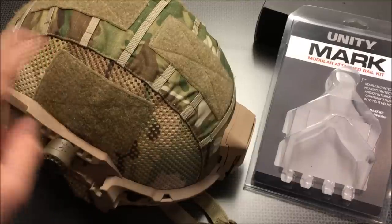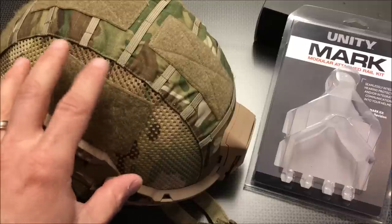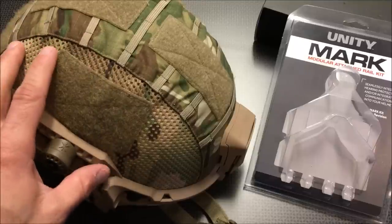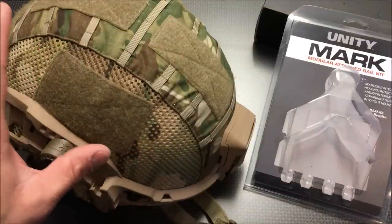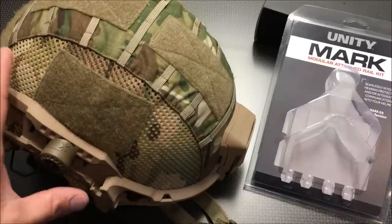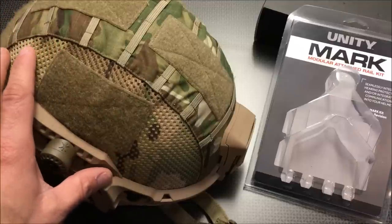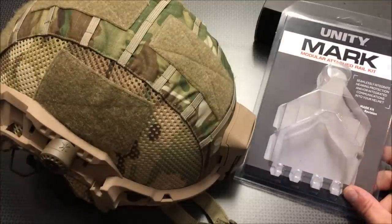If you want a full review of this ballistic helmet and helmet cover, go check that out — I give a detailed description of how everything works and how to install the helmet cover, and I also talk about why you'd want a ballistic helmet. I also have a full review on that body armor and this is becoming my go-to kit. This Unity Mark Modular Rail System is incredibly impressive, and for about $70 — a little cheaper with my code — you can easily adapt pretty much any type of good hearing protection to this helmet, making it even more accessible in a quick personal defense scenario.